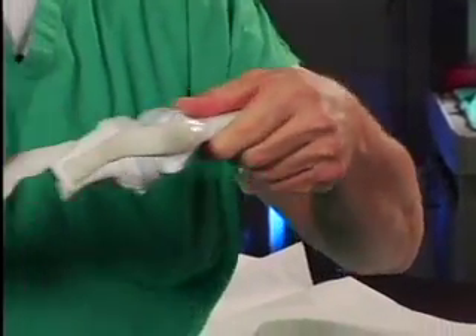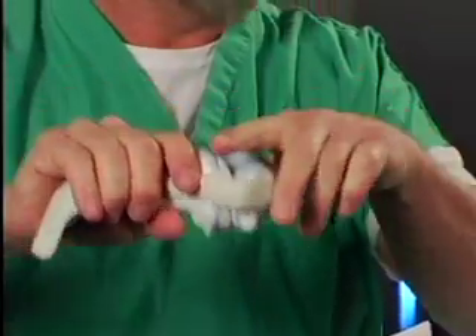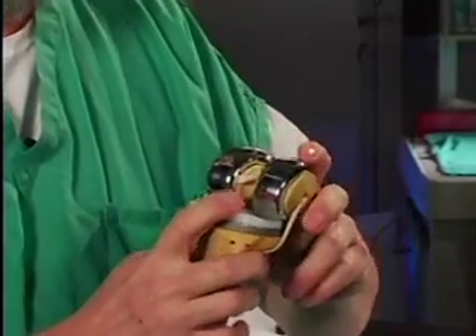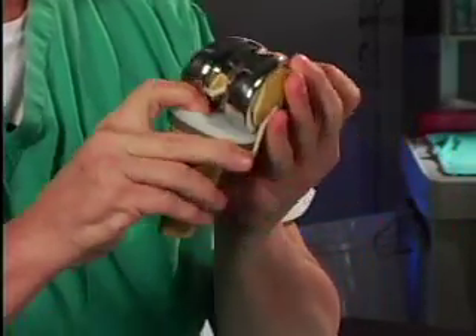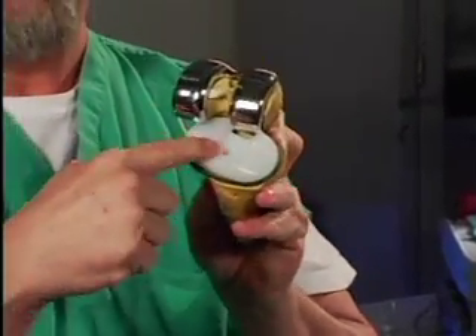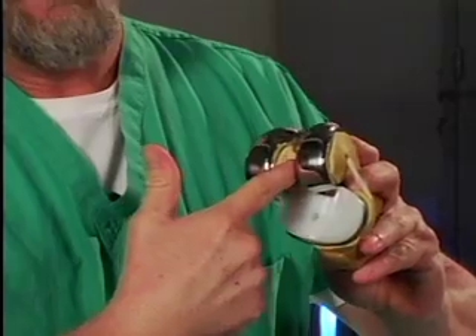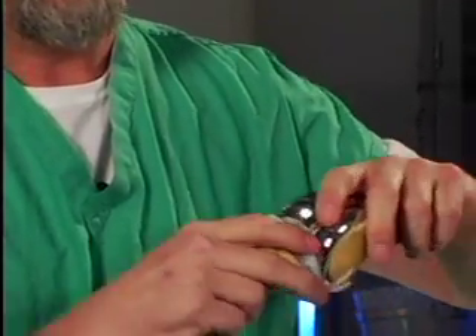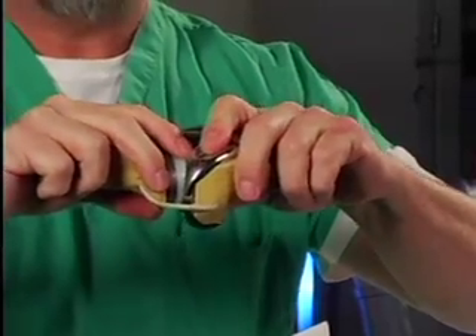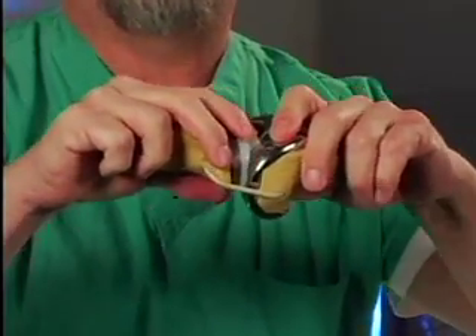They keep the tibia from sliding back and forth on the femur. Now this prosthesis that I have here really doesn't have the central post — it's a little bit different type of design. But that post would sit right in this spot right here, and this post would then go up into this area here. With this being a slightly different design, what that post would do is mechanically block the knee from going back and forth.